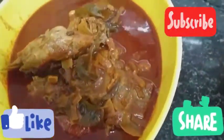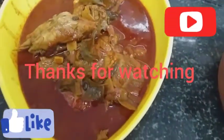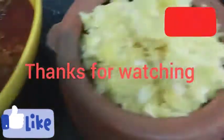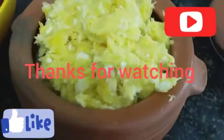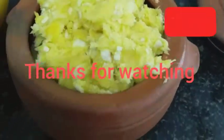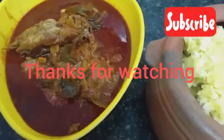I will mix the ingredients in the oven. We are going to make a cup for the oven. I will mix the cup of the oven.